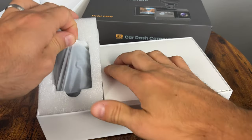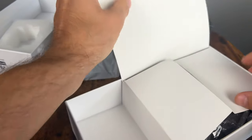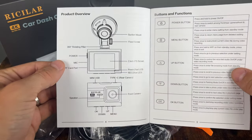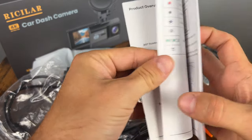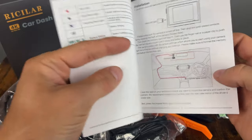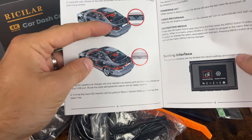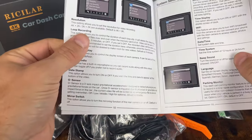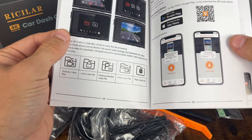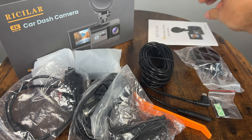Alright, so here on the left I think we have the main camera and we have a big box of stuff. First we get the user manual, looks pretty decent. You can look at the status lights and what the buttons do, how to route your wires, and a little bit of information like that. It does show you that the rear camera is IP68 waterproof, so that's pretty cool. It shows you how to configure it as well, and of course there is an app for this one because it is a WiFi camera.